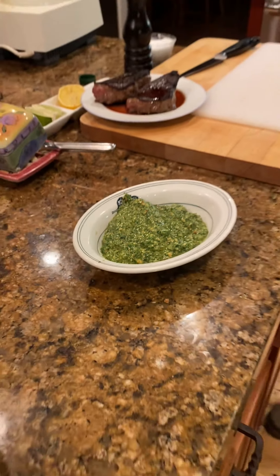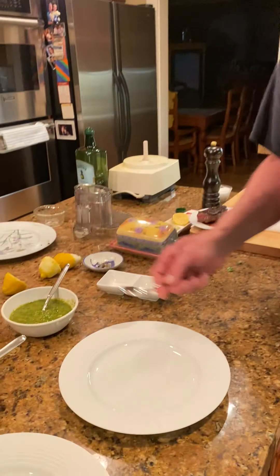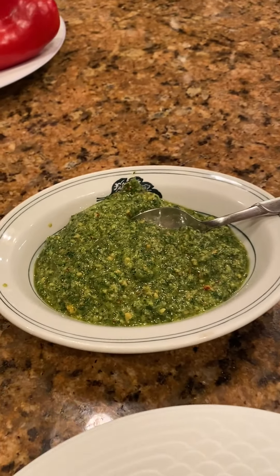Now both of these sauces will hold up pretty well in the refrigerator. We don't want to go in and out — hot, cold, hot, cold. You're better off leaving it in the fridge or taking it out just before service time.